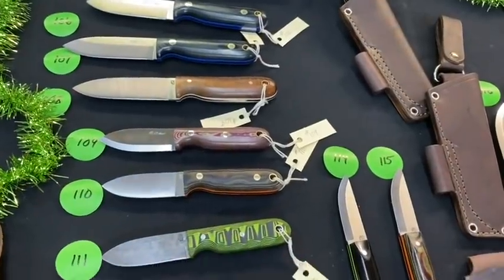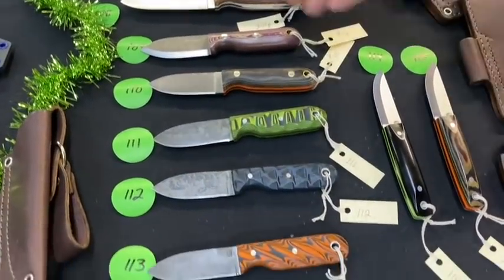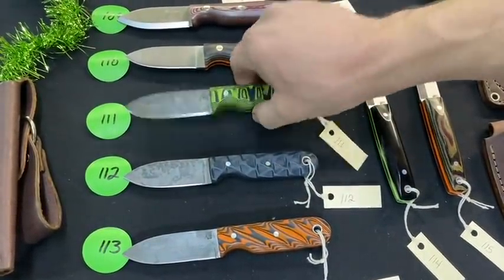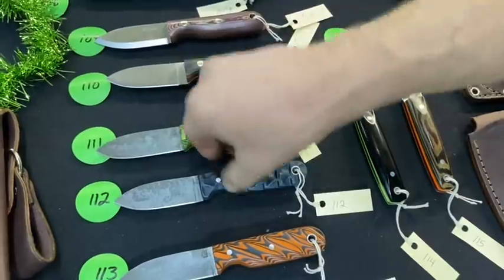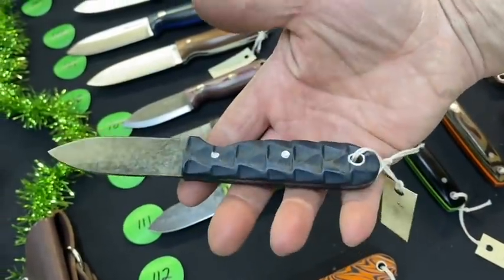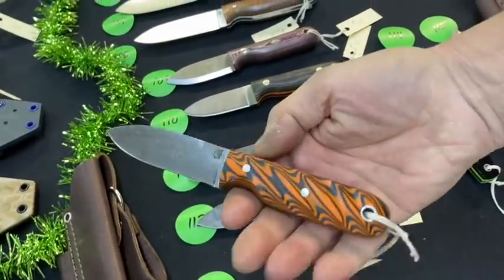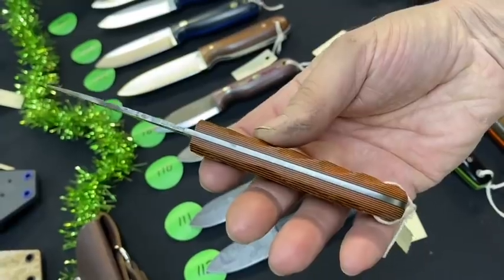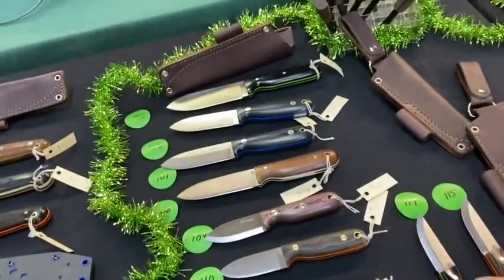Numbers 109 through 113 are Bush Babies — all very different. Number 109 is a Scandi, 110 is a flat grind; the last three are 1075 high carbon. Number 111 has a green black mountain finish with aluminum hardware. Number 112 is along the lines of dragon scale but with deeper cuts and a thinner scale material. Number 113 is the orange black random swirl — melts right in, pretty comfy, and very unique look.